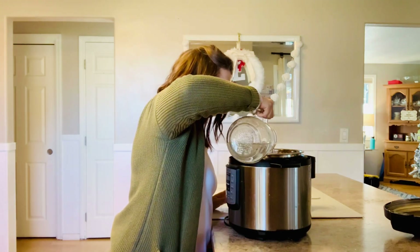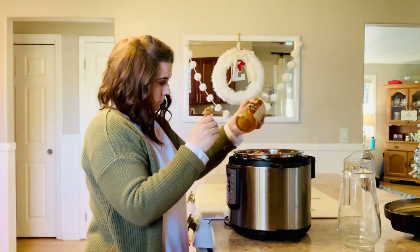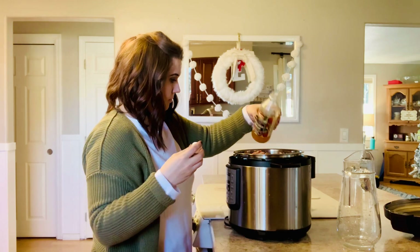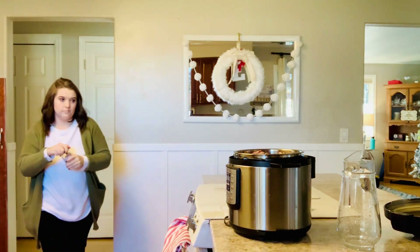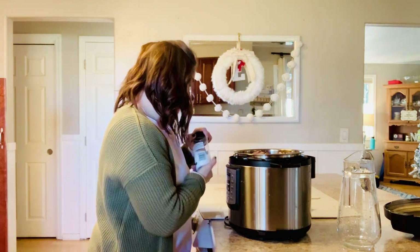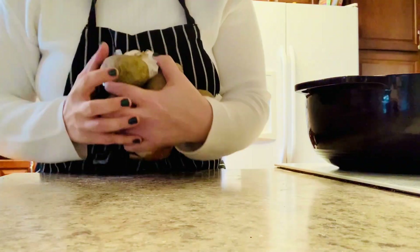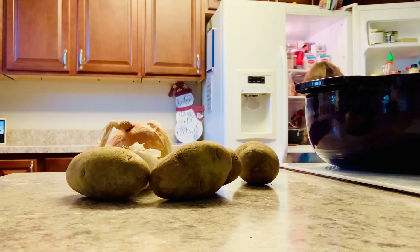I saved the turkey bones from Thanksgiving, knowing that I intended to make a bone broth and soup with them later. I used my Instant Pot to make my bone broth. I just stick the bones in, water, a little bit of apple cider vinegar, and some white sea salt. This will cook for 30 minutes on manual pressure and will make all of the broth you need to make a really tasty soup.